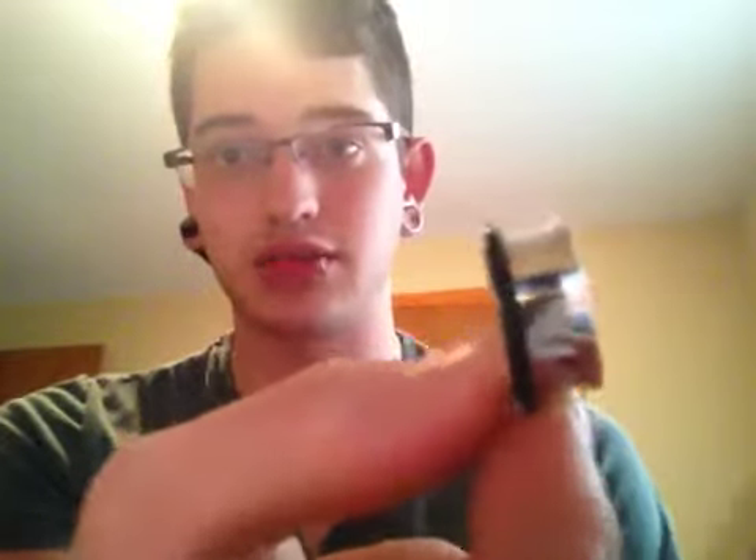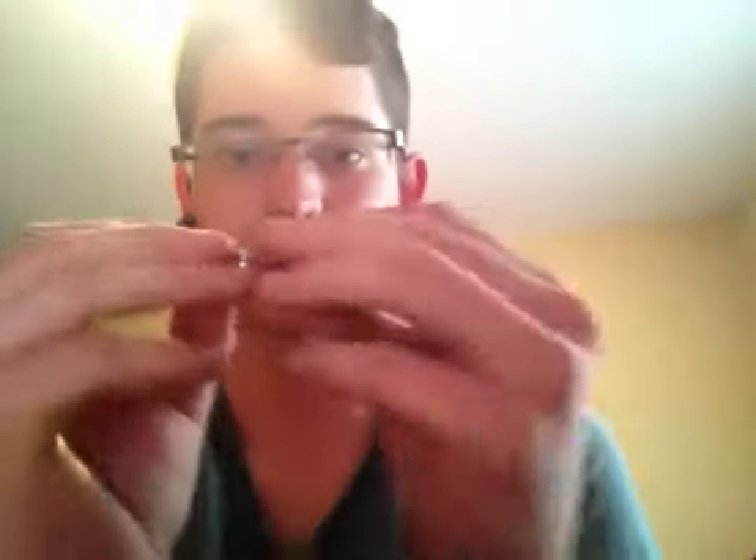I actually had a 5/8ths inch double flare metal tunnel in it — a steel one. Because after I left it out for a while, I could not get my... right after I took out the silicone one, obviously I could get in an 11/16ths one again. These ones are 7/8ths. I could get in an 11/16ths, but the wear area on this is, like, pathetic. I don't even know whose ears these are fitting on.